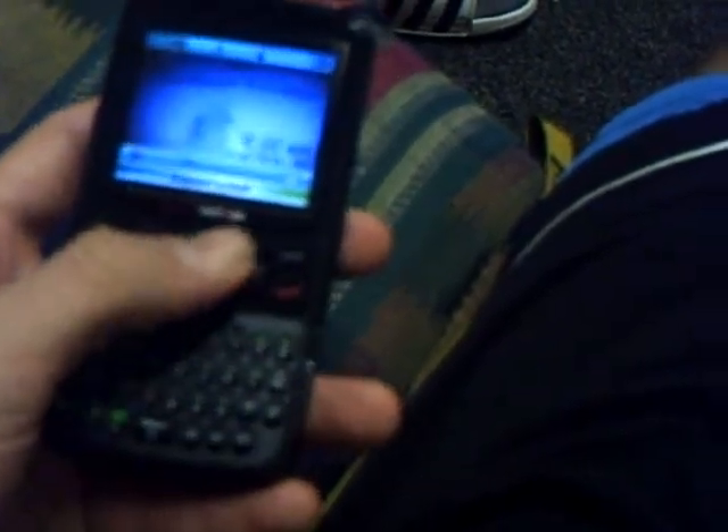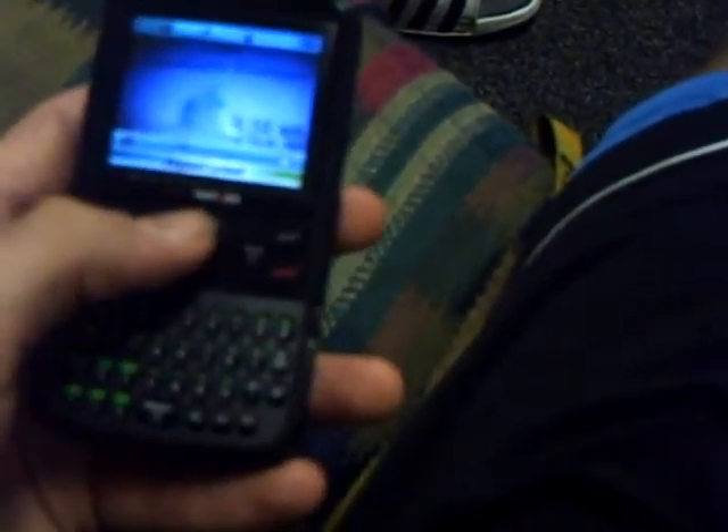It's a nice full QWERTY keyboard. It's a little small — buttons are a little shrunk down. There's a jog, kind of like a directional pad here. It's interesting because the up and down buttons of the directional pad are slightly cut off, so it doesn't form a full circle and they're just kind of flat on top.